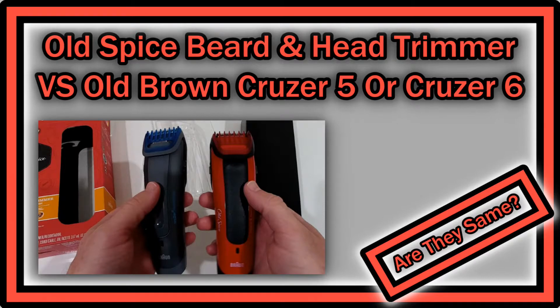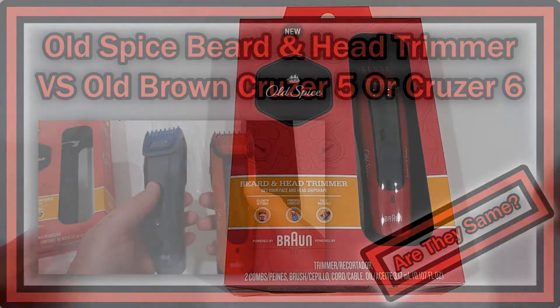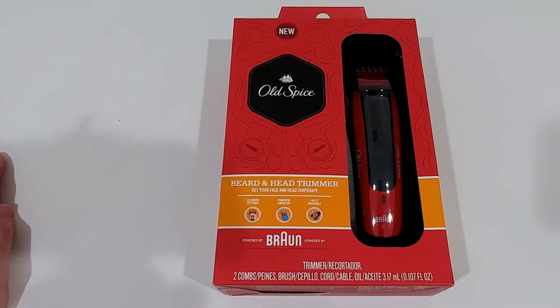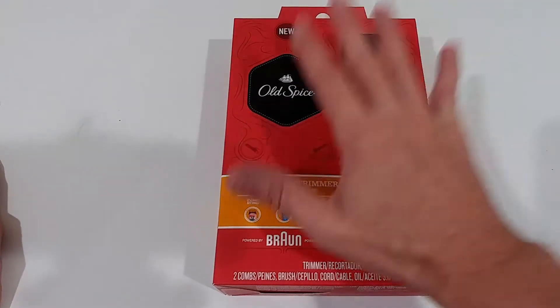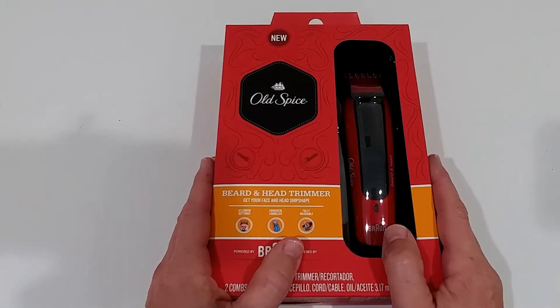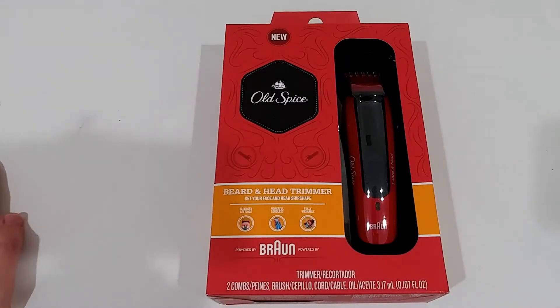Hi guys, welcome to the unboxing and quick review of this Old Spice 4 Brown Beard & Hat Trimmer. This is a pretty cheap set and as far as I've been able to see, it's the Old Brown Cruiser 6, which is actually not available anymore and comes at a pretty cheap price — just a little bit above $20. I'm trying to find out if this is really the Braun Cruiser 6, which was actually the best trimmer combination I have ever found.